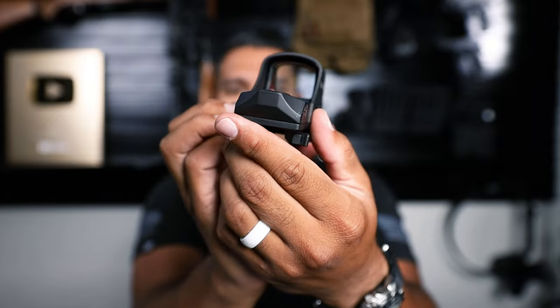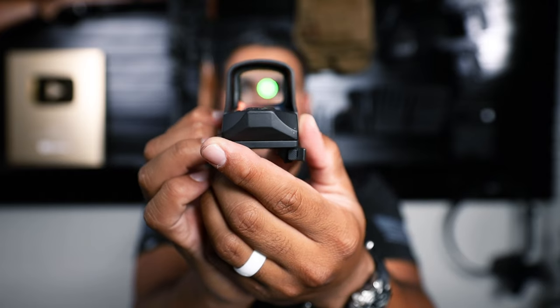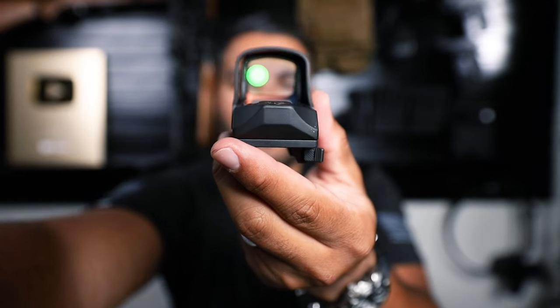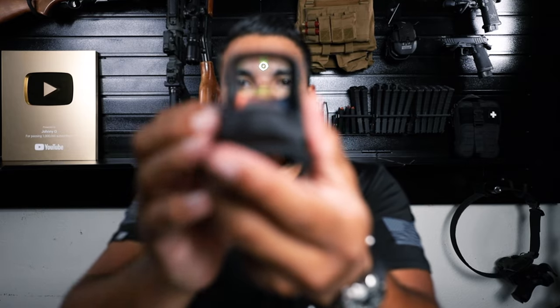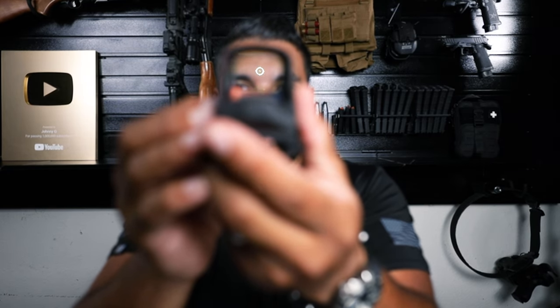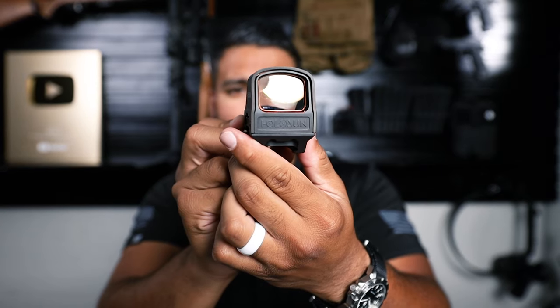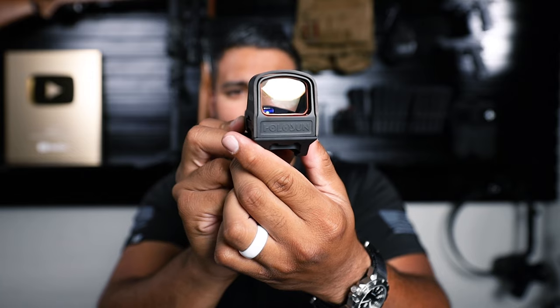Let's turn it on — I'll give you guys kind of the first look here. Let me focus on the green dot. There it is — right in the forehead. And so at the moment I don't see any parallaxing. It does say it's parallax free. Obviously I'll go to the range and test it out for myself and give you more of an in-depth review on the rifle.